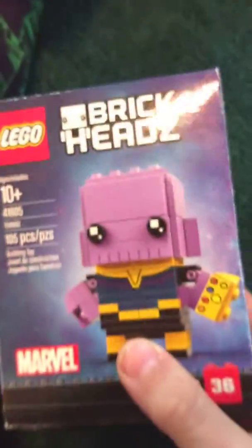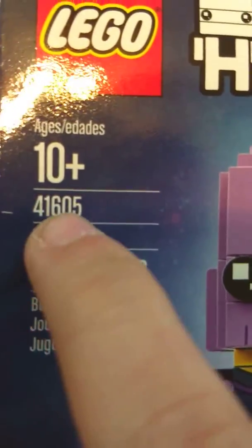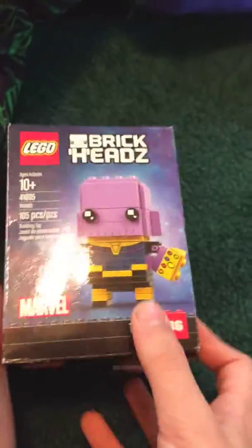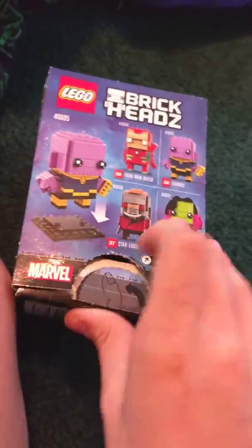Today I'm going to be doing a set review on set 41605, Thanos. 105 pieces, BrickHeadz. Back of the box shows other characters available.